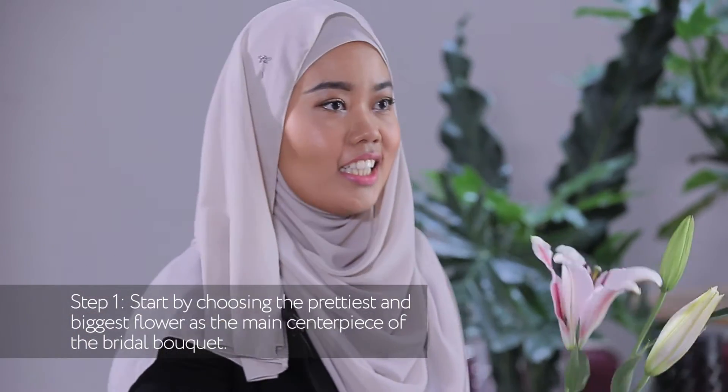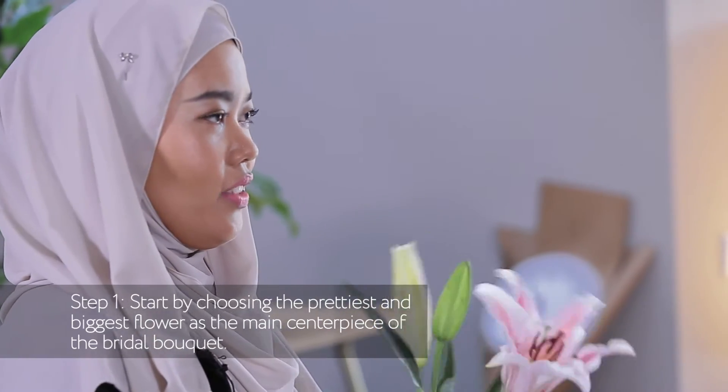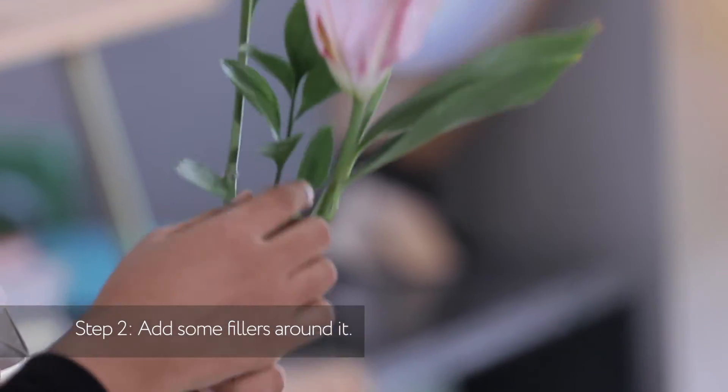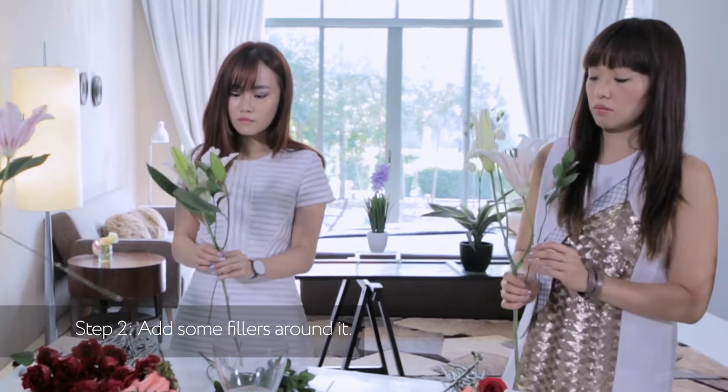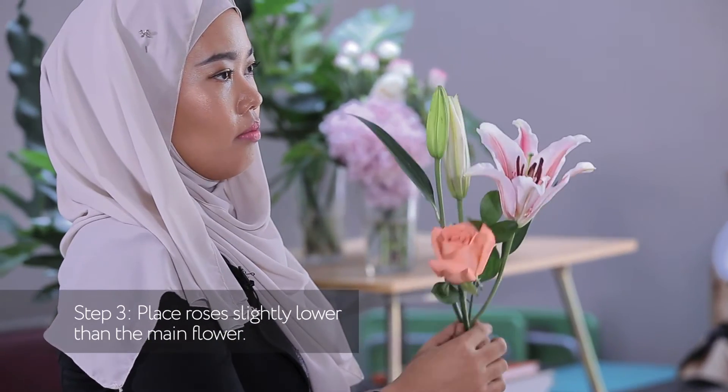And then we're going to start with the centre of the flowers. Is the centre flower always the biggest? Always the biggest and the nicest flowers you can get. We're going to start to cover it with fillers, and then we're going to start to put roses, just a little bit lower than the lilies.